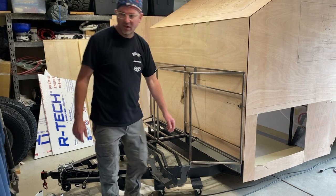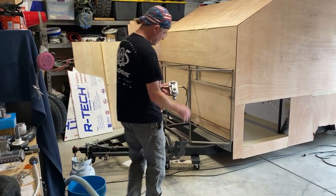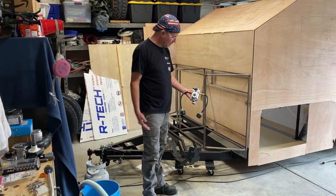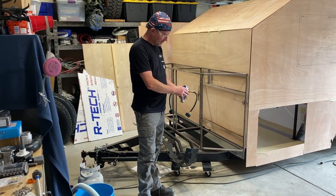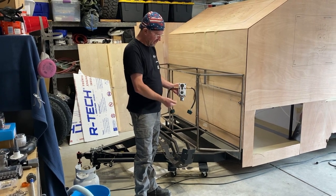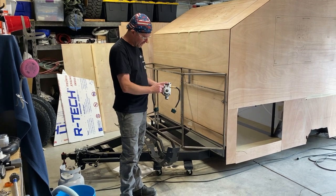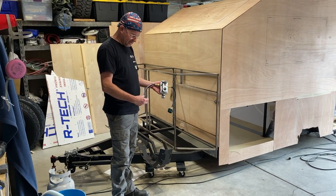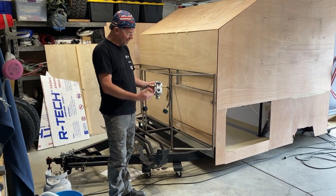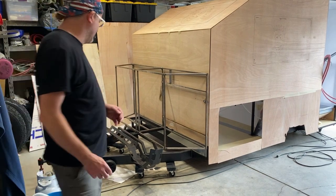We have two propane bottles here that will be connected with this regulator, which is fantastic. It'll automatically switch to the other bottle when one runs out. If you put it in the middle position it'll drain both at the same time, but set one way it'll use up one and then switch to the other. It'll change color and actually allow you to detach the empty one and go fill it without shutting off any of your propane — a really nice feature.